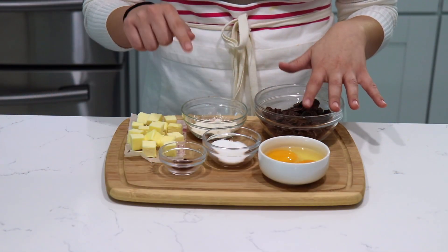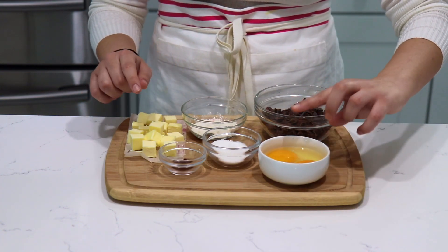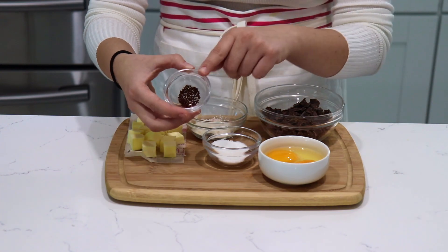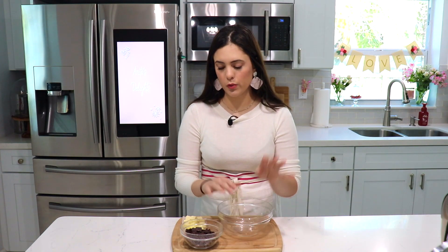As you can probably tell by my decorations, this is a Valentine's Day recipe — though honestly a molten chocolate cake is great all year round. It's something really special you can make for you and your loved ones. The ingredients are very simple; you probably already have some on hand. You're going to need semi-sweet chocolate, flour, salt, butter, granulated sugar, whole eggs, egg yolks, and a pinch of instant coffee.